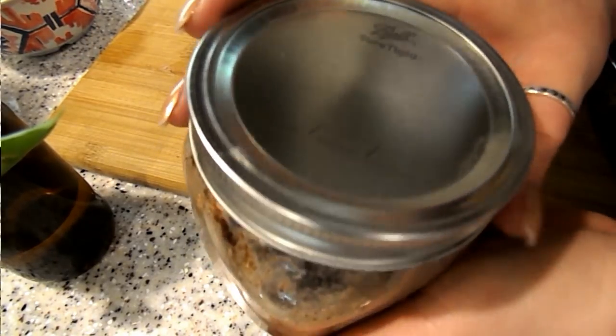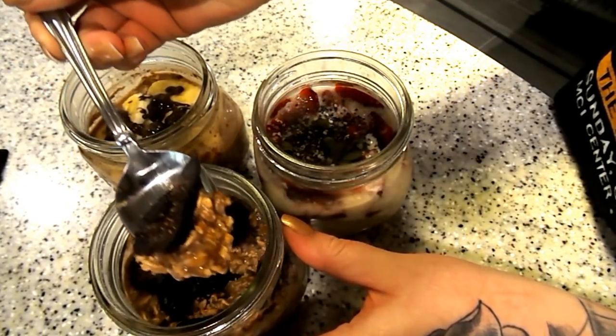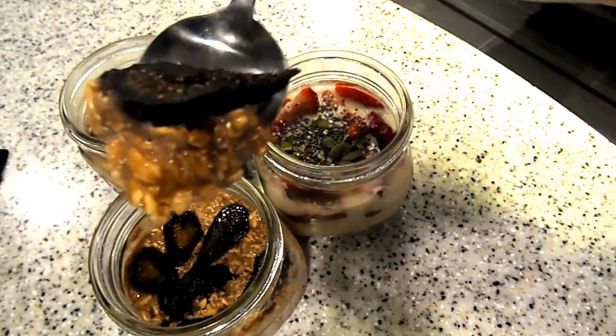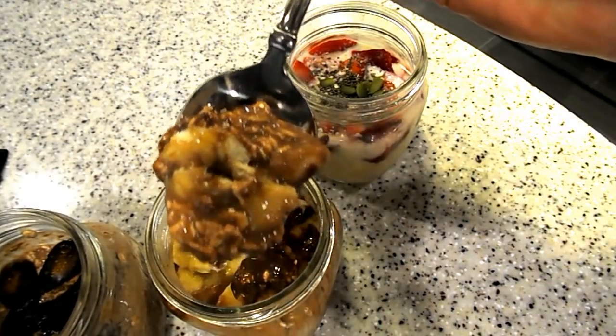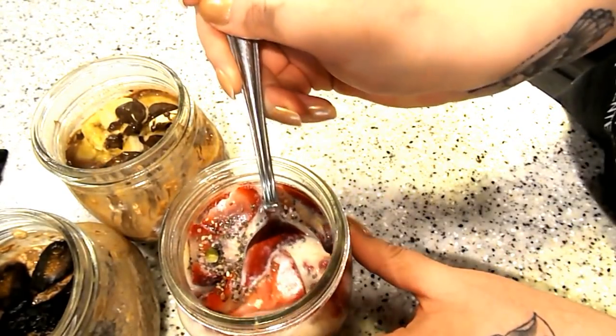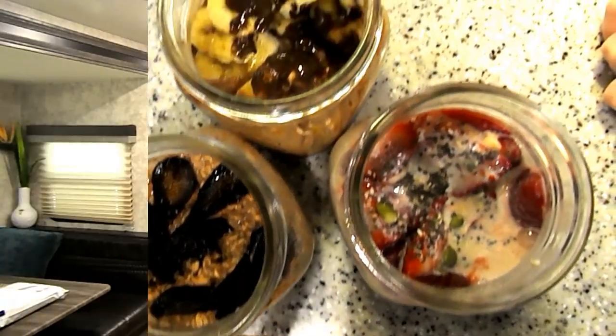Place this one in the fridge as well. Here are the overnight oats! That's it for this video, I hope you enjoyed it and try some of these overnight oats out — they are so good. My favorite is definitely the fig and then the banana is my second favorite. They're all really good though depending on what you like. Thanks so much for watching, please make sure to subscribe and like, and I will see you guys in my next one — bye bye!